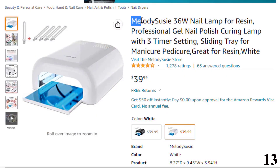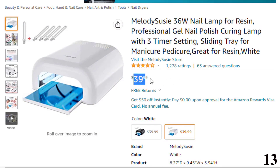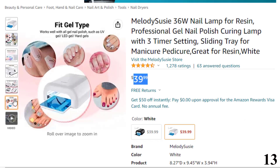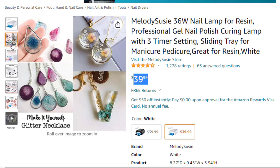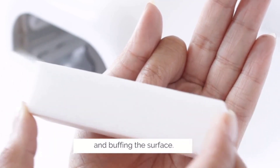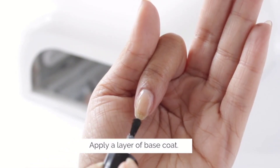Number 13 is the Melody Suzy 36W Nail Lamp for Resin, available at around $39. The Melody Suzy Nail Lamp Dryer is a cutting-edge drying lamp that comes with three timer settings and is great for curing all types of gel nail polish. It will allow you to experience salon-quality manicures from the comfort of your home. Aside from curing gel nail polish, the device can also be used to make jewelry and resin paintings. It is a fast-acting nail dryer that comes with a sliding tray for easy cleaning, and claims to shorten your curing time by 50%.